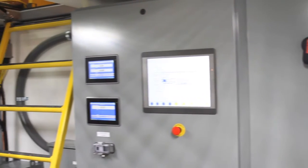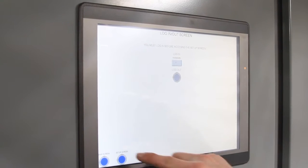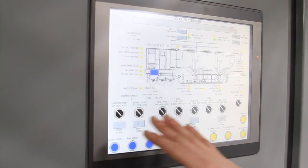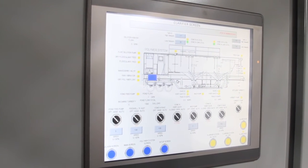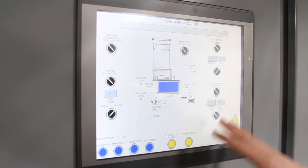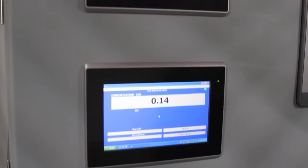We're inside our doghouse control enclosure now. This is where we have our polymer make-down and our control panel with our HMI and PLC. We control the polymer system, clarifier screen, and setup screen. It's got different alarms and all auto functions. You can see we're tracking the influent and effluent turbidity as well as providing automatic polymer dosing with our autoflock system.